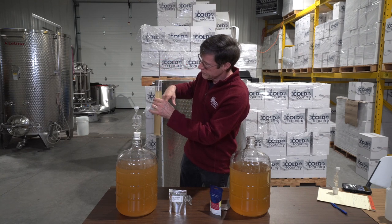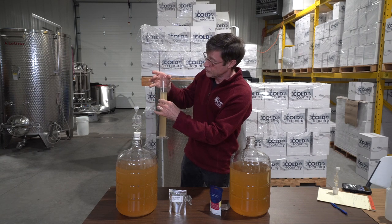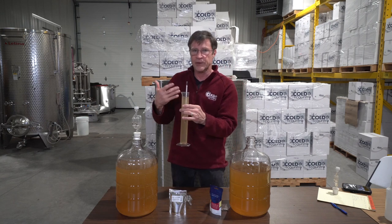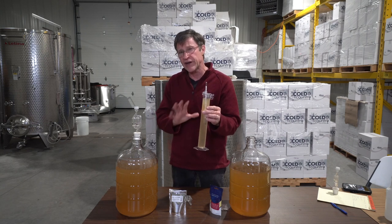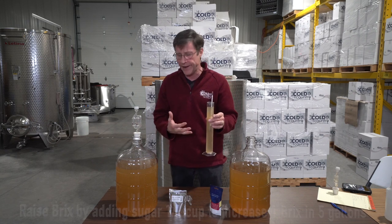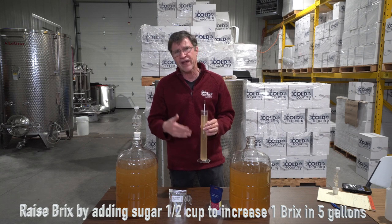This has exactly 21 Brix, which means 21% sugar — that's where we're going to start out. That's going to give us roughly 12% alcohol, which is a really nice point for a white wine because the alcohol isn't too high.